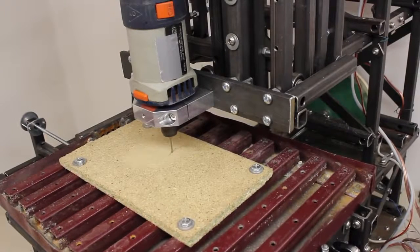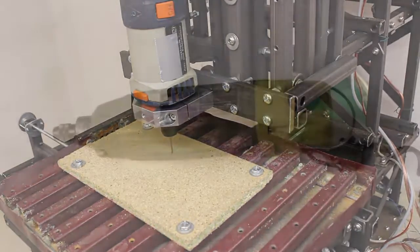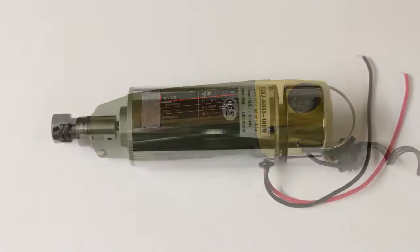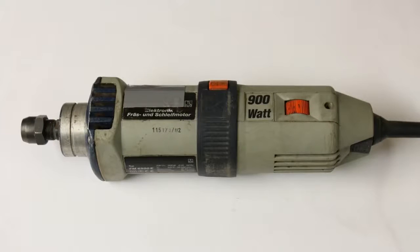In this video about my CNC version 3.2 series, I will talk about milling motors. I own three of them: the oldest is a 100W motor for 12 to 18V, the 48V 400W motor is the only brand new one, and finally the most powerful device with an input power of 900W at 230V, that is more than a decade old.